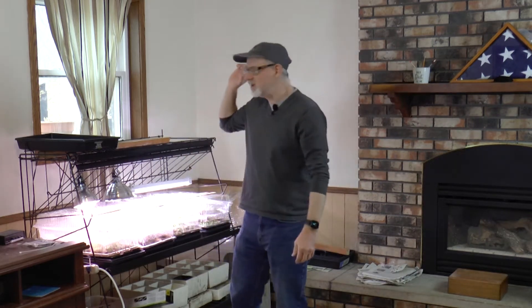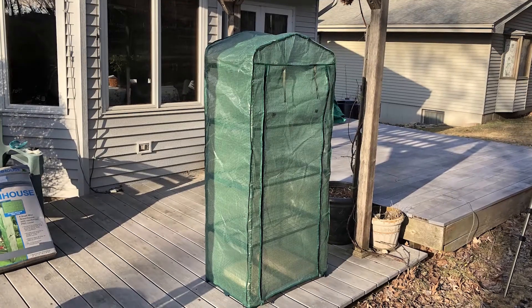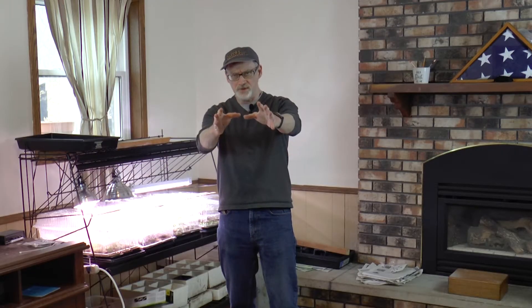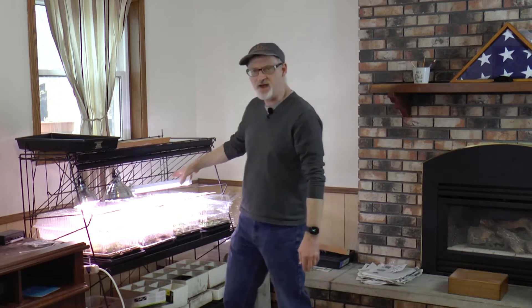Hey everybody, welcome back to Fun and Tim's Garden — really appreciate you joining me, thank you so much for subscribing. It's an incredible day outside in Minnesota, like 75 degrees, which is totally unheard of. We got the greenhouse set up — we did that in the last episode — and I'm stoked. I want to get these plants outside.